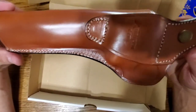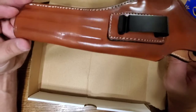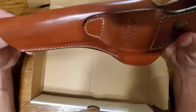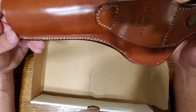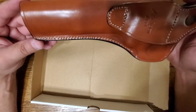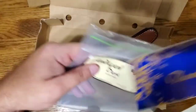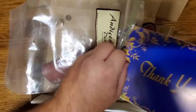Alright guys, that's a fairly decent holster. There's some stitch work I think they could clean up a little bit, but it's not a terrible holster. I picked this up on Etsy — with the discount it was $65. You can probably find something like this a little cheaper. Shipping was fast; I bought it last weekend and it was here in just a few days. I'll leave a link in the description if you're interested.